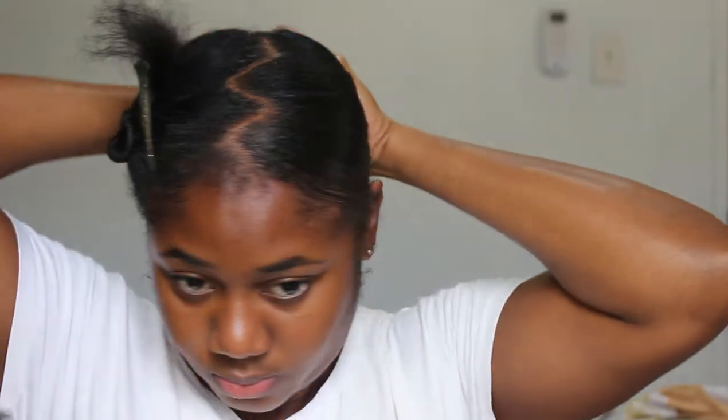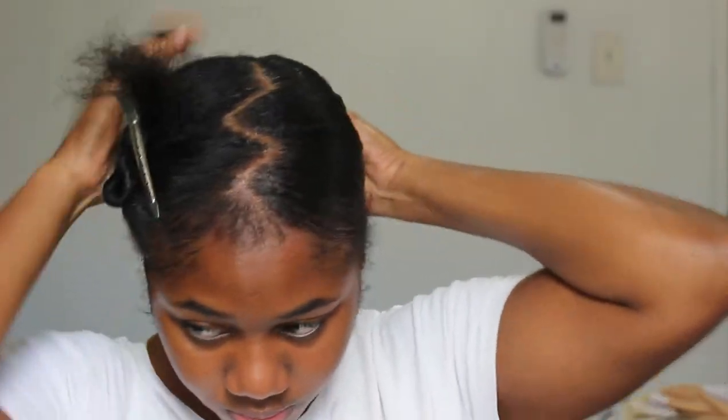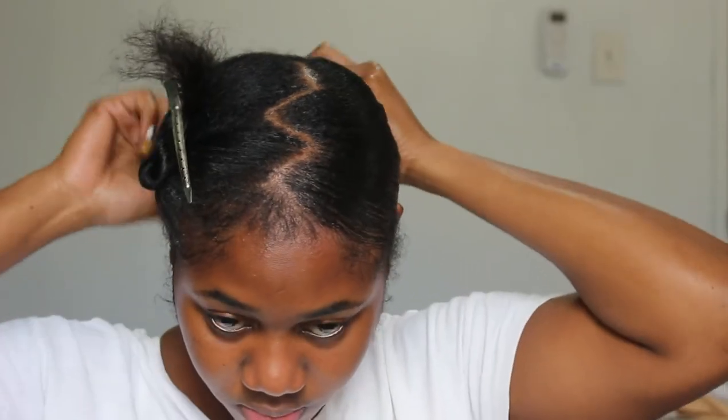Once the top is smooth to my liking, I use another hair tie and attach that to the back part of my ponytail. Then I'm going to do the same process on the other side.